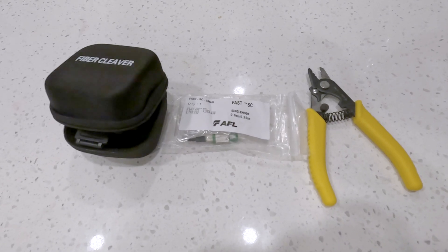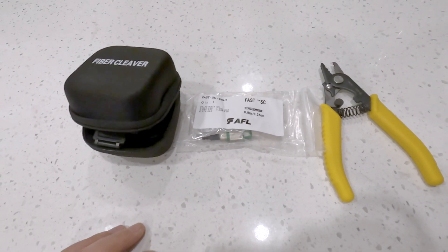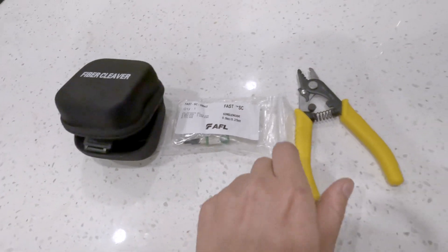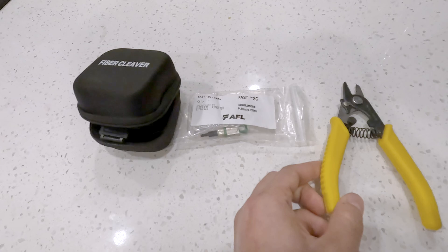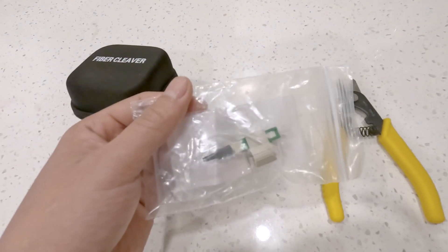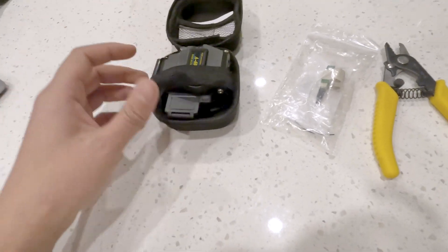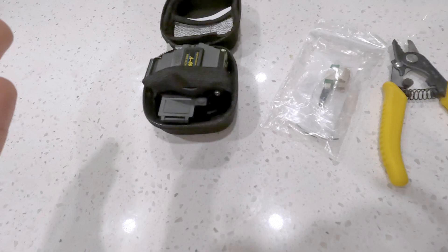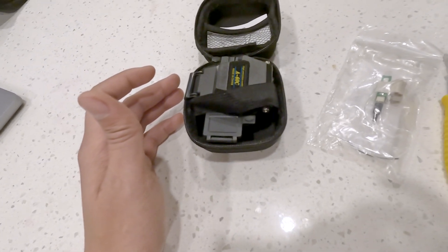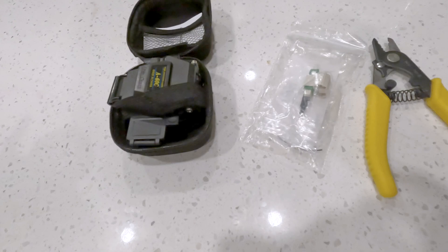These are the items I got from Amazon. Some of them may be a little more expensive because I needed them by the next day, but they're still pretty cheap overall. I got a fiber optic stripper for about $21, a pack of 6 SC fiber optic connectors for about $26-$27, and a fiber cleaver for $25-$26. You can't just cut fiber optic — you need a special tool to terminate it, and that's what the cleaver is for.